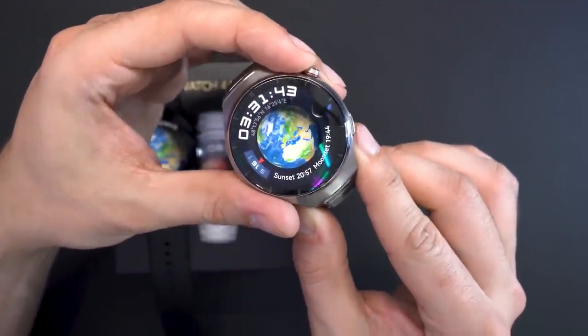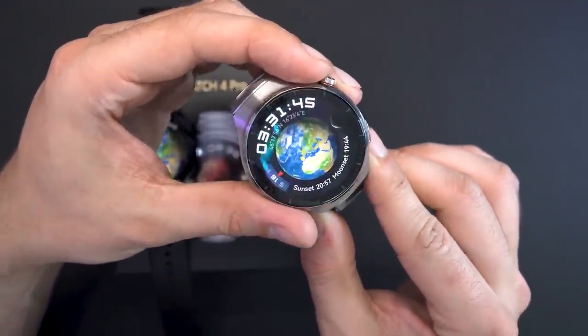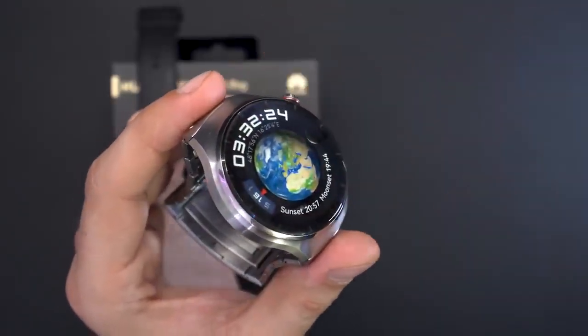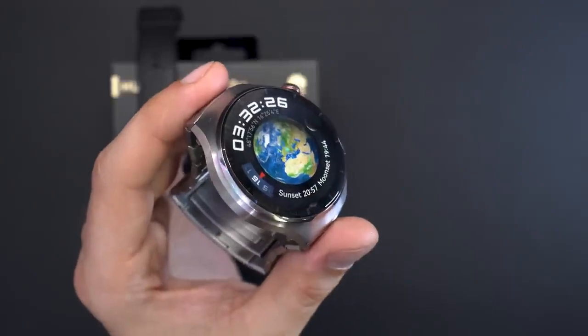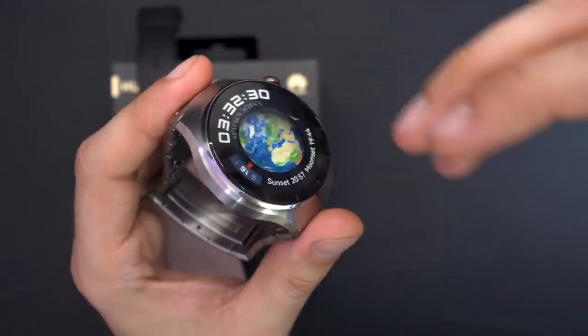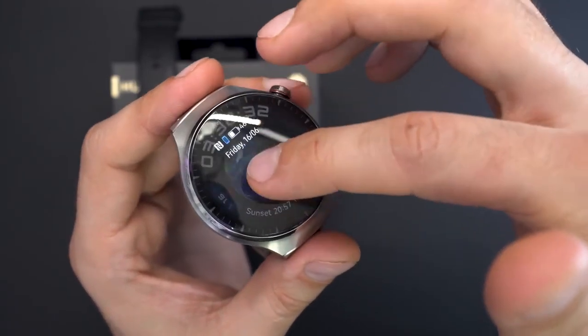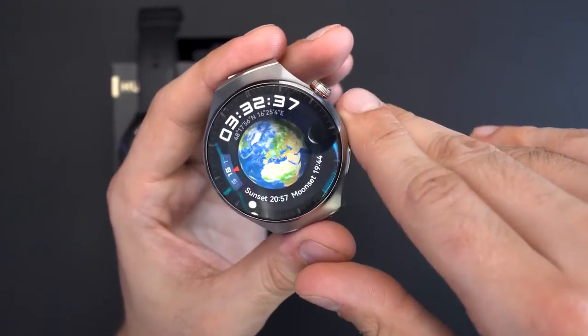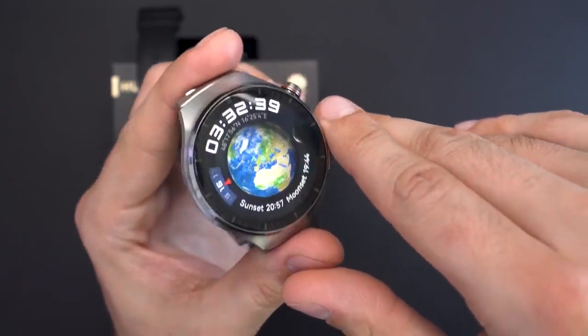The LTPO panel contributes to the amazing battery life you're used to from Huawei smartwatches. The curved glass on the Pro is subtle — you can feel it slightly when swiping with your finger, but it's not that much curved. It gives the watch a really nice look.